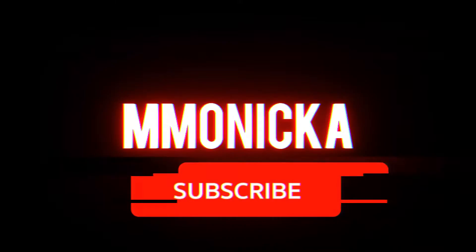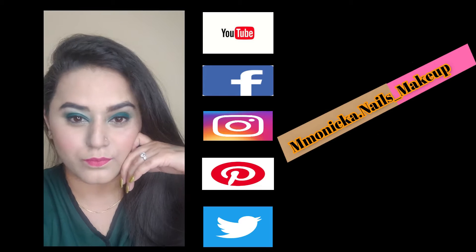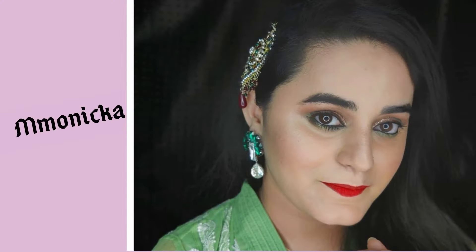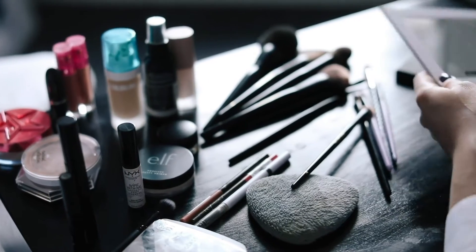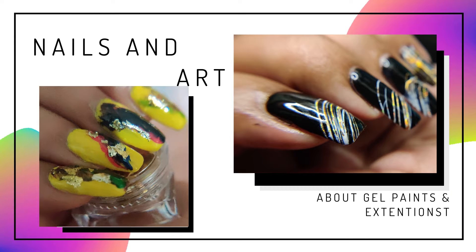Hello everyone, welcome and welcome back to my channel. If you are new here, I am Monica. If you like this video, don't forget to subscribe, comment, like, and follow me on these platforms. I make videos like make-up, make-overs, skin care, product reviews, nails, nail extensions, DIY, and whatever you request for.